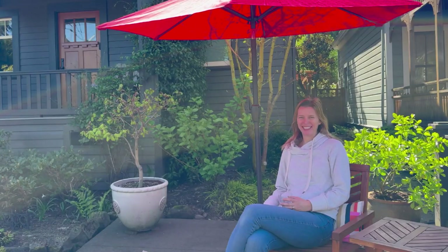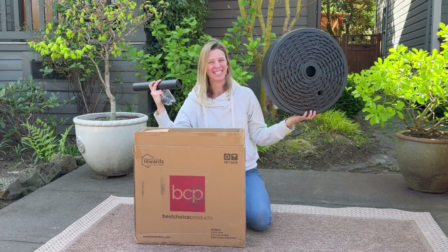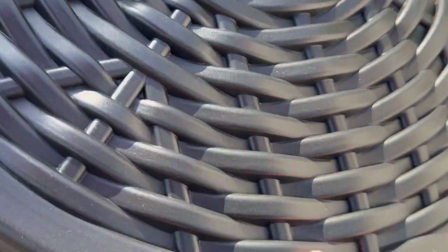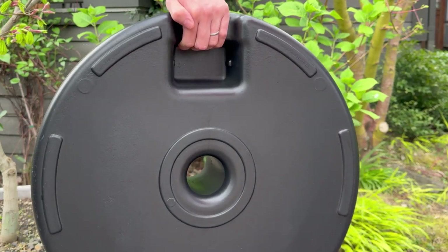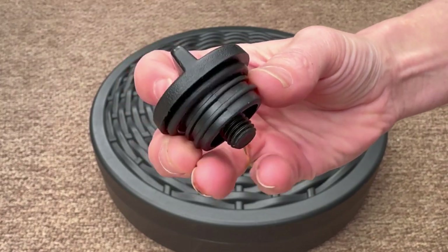A beautiful umbrella can truly make an outdoor space and I am so thrilled that Best Choice Products sent me their Wicker Patio Umbrella Base for review. This base is beautiful. The main piece is plastic. It has a great handle on the back and you can fill it with sand or water.